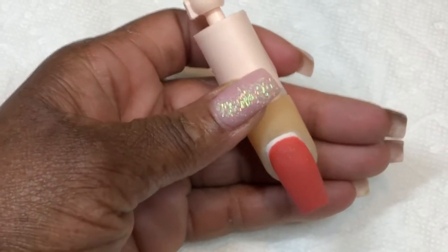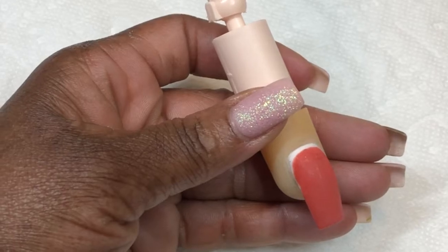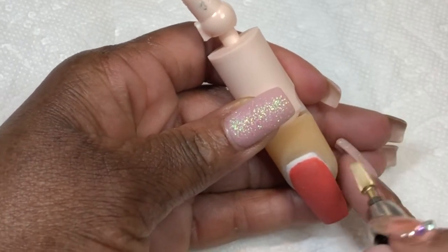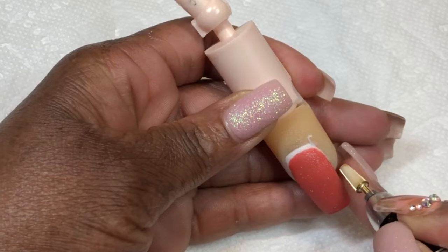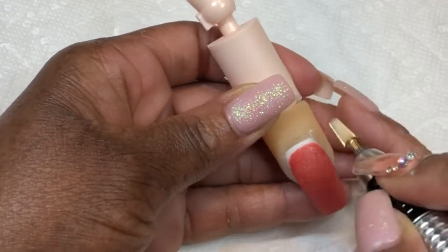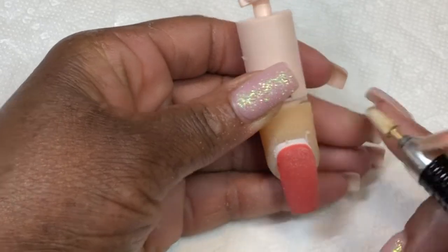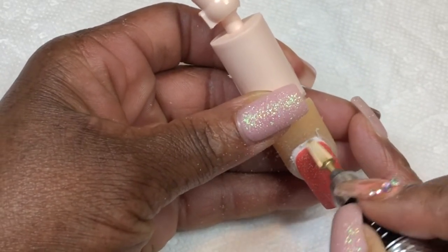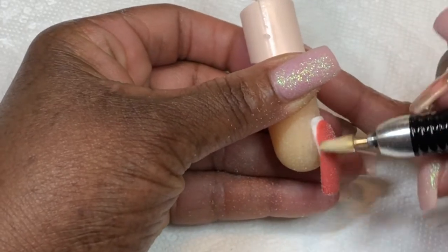Then we're going to go in with this bit and actually refine the shape of the acrylic. You want to take your e-file and hold it like a pen — put your e-file bit down and just cascade it upwards. You do not want to ever put your e-file bit on the nail and hold it there; you want to constantly be moving. Your motions should be sweeping — up, around the top, around the top — so you're refining that cuticle area where the acrylic is, scooping and moving in a circular motion, coming down.